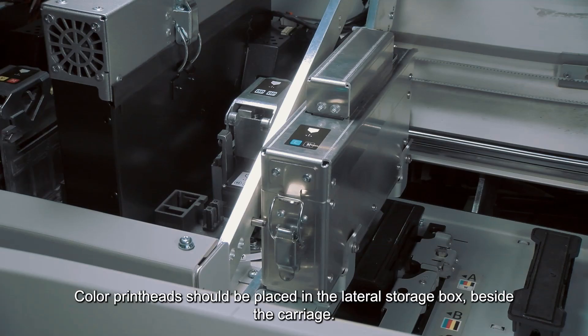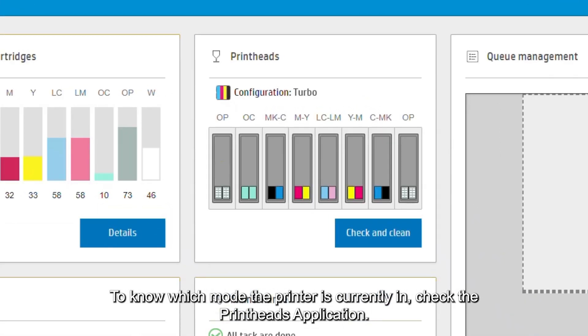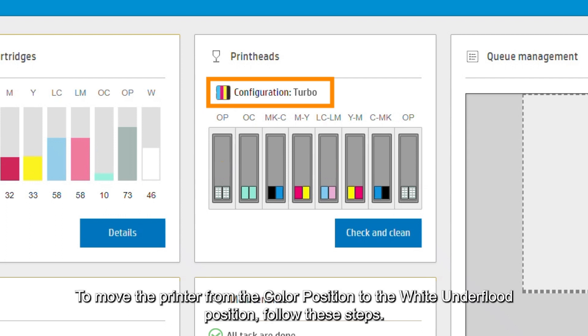Color printheads should be placed in the lateral storage box beside the carriage. To know which mode the printer is currently in, check the printheads application. When 'color' is shown, it means the printer is working with colors. When showing 'configuration white,' it means the printer is working with color and white.